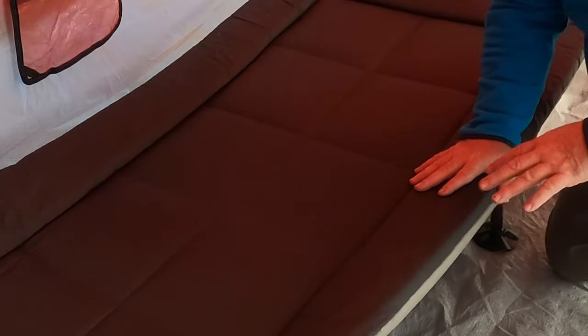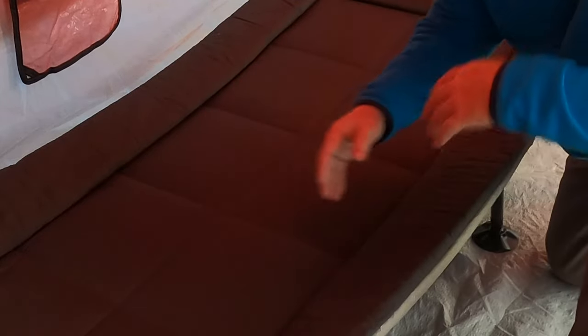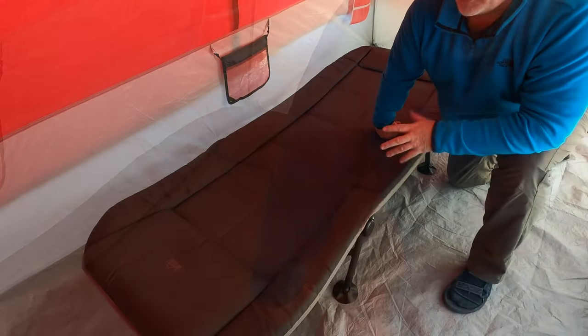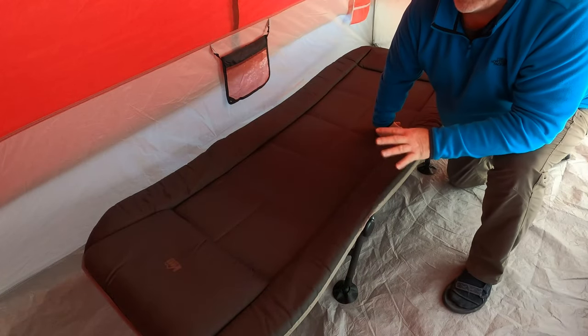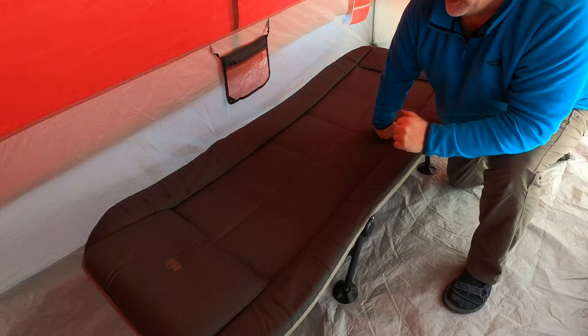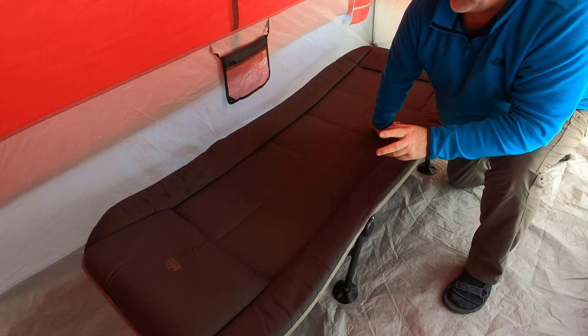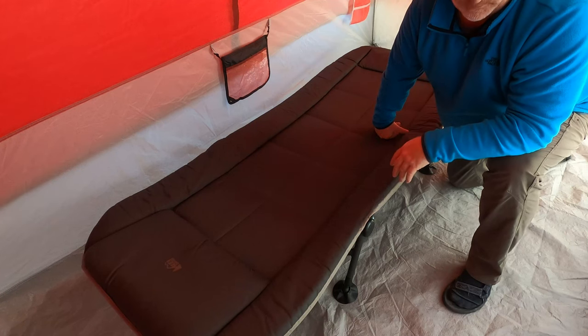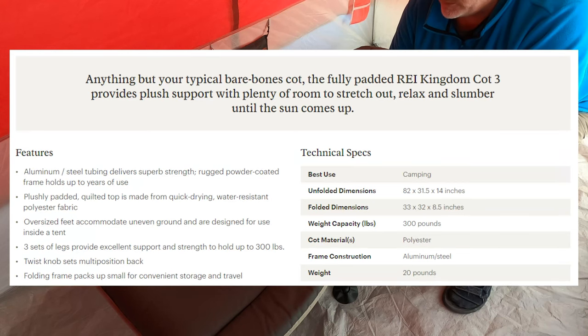This is a really wide, large cot. You'll also notice there's more padding on the edges and it angles up on both sides, basically to help keep you from falling out. At the foot there's more padding as well. This cot is really large, wide, and long — one of the longest and largest I've found. I'm about 5'11 and I easily fit. I think even at 6'2 or 6'3 you'd still fit. I'll put the exact dimensions on screen.